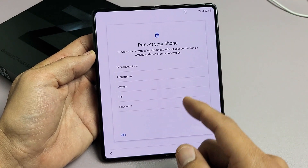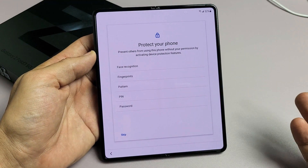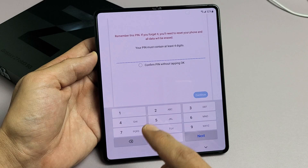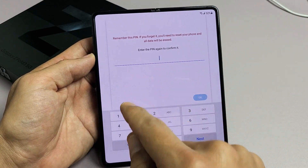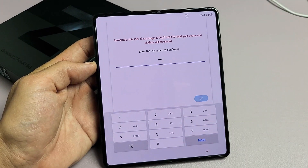Protect your phone. You can go ahead and put a password in, and you can skip this, but I would advise putting some kind of password in right now at least. I'm going to go with the PIN right now — it's a four-digit PIN. After you put in your four-digit PIN, tap on Continue. You have to type it in again, then tap on OK.